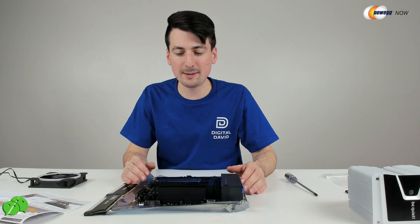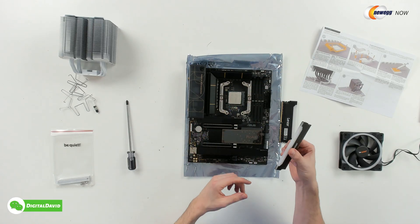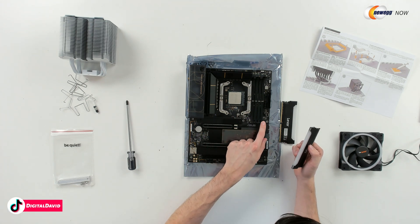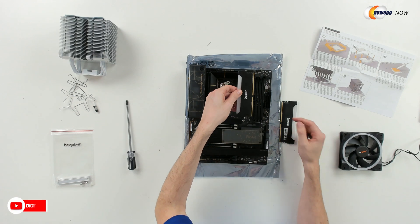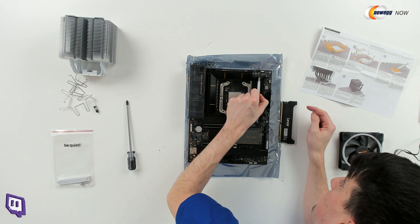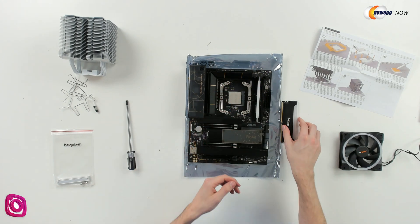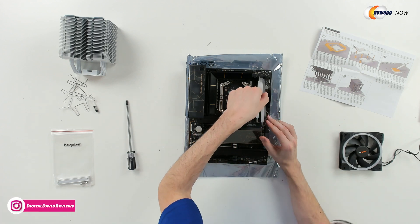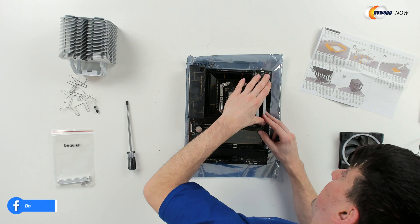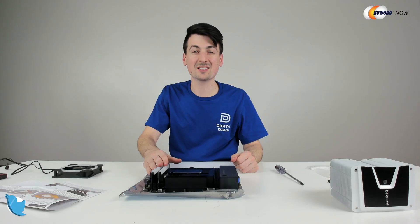Before going any further with the CPU cooler, I recommend getting your RAM installed. We're going to take our two sticks of RAM and follow the indicator on the board. For our first two sticks, we're going to use A2 and B2. It's only going to go one way, so make sure you have it lined up properly, and then just gently press in place — you should hear it snap. Now let's take our second stick. Same thing — line it up, only going to fit one way, gently press. Now we have successfully installed our RAM.